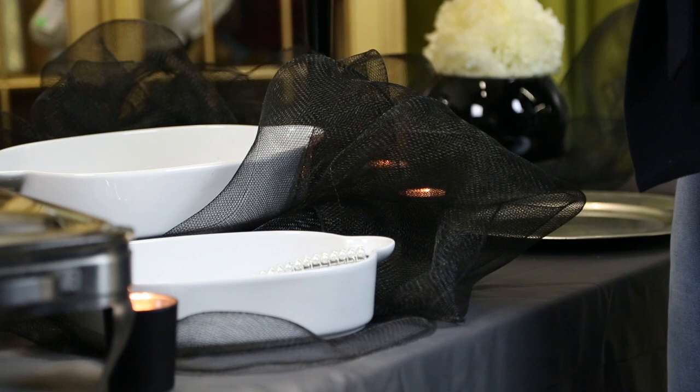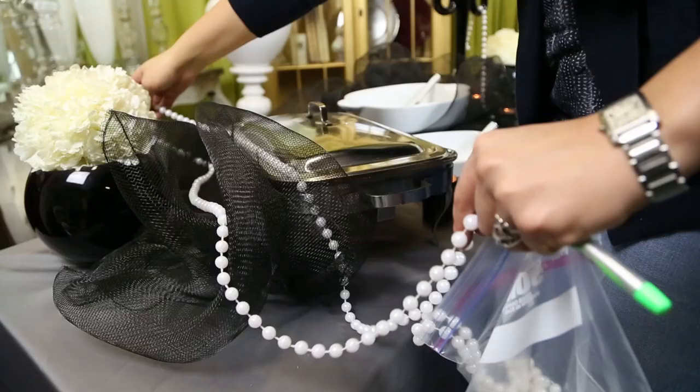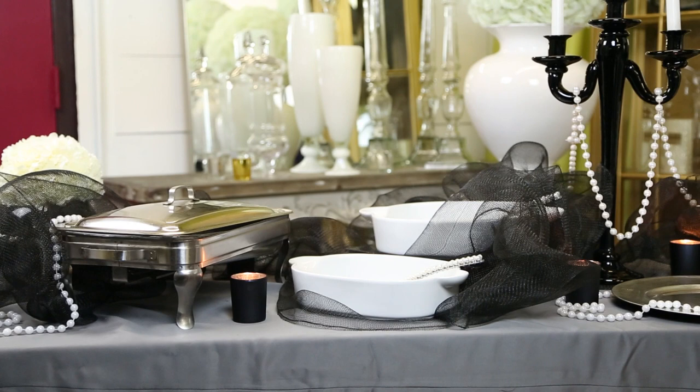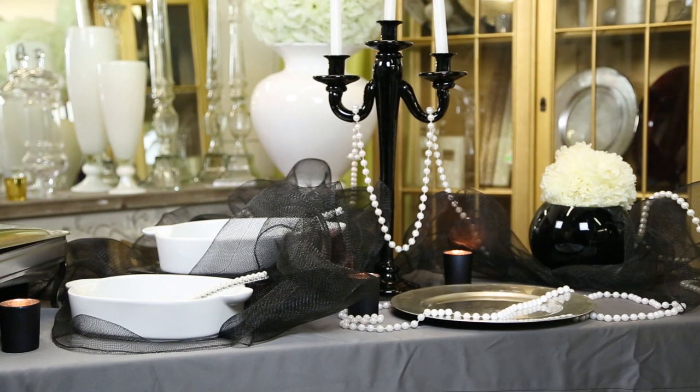For a final touch, I added some strands of pearls — it's ultra glam. It really elevates this food table display. I love the contrast between the white of the pearls, the black of the deco mesh, and that charcoal gray underneath it all, creating this very modern and beautiful food display table.